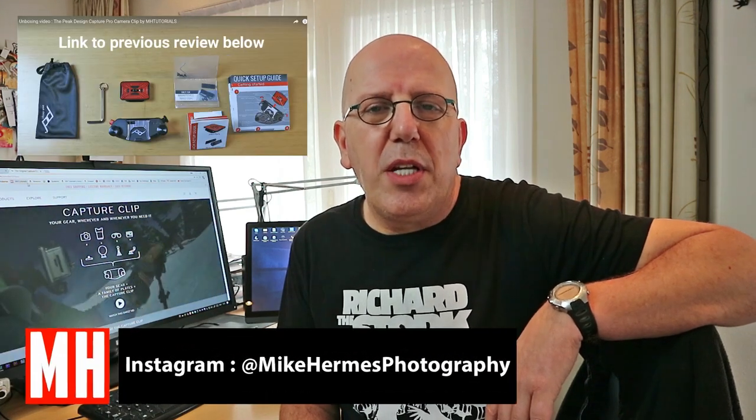Hey guys, welcome back. About 10 months ago I did a full review of the Peak Design camera clip — the one that lets you clip your camera onto your backpack. I've been using it ever since, a lot, so it's been thrown, dropped, buried, but it's holding up perfectly. When Peak Design announced a brand new version, I wanted to check it out. They hooked me up with it, so thank you — let's dive in and see what changed.